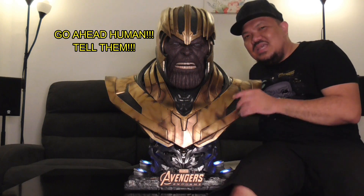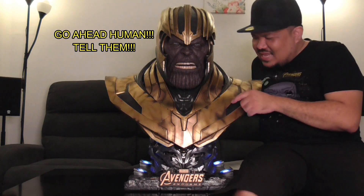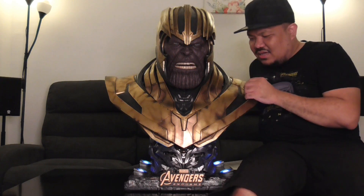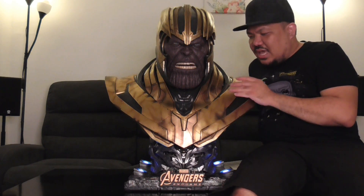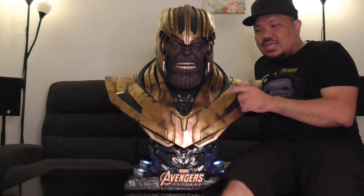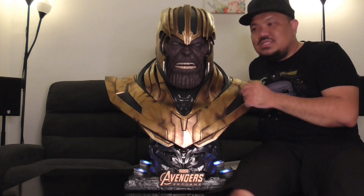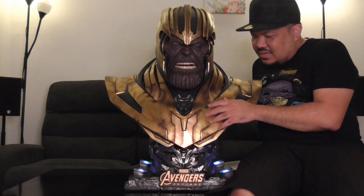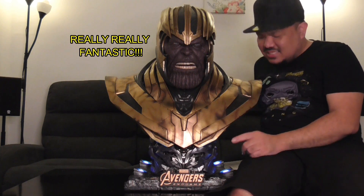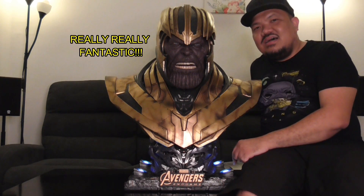The armor really, really looks fantastic. It has a nice weathering on it — gold, bronze, and really well weathered. The artwork, the scratches, and the details are really, really fantastic. It even has lights included.